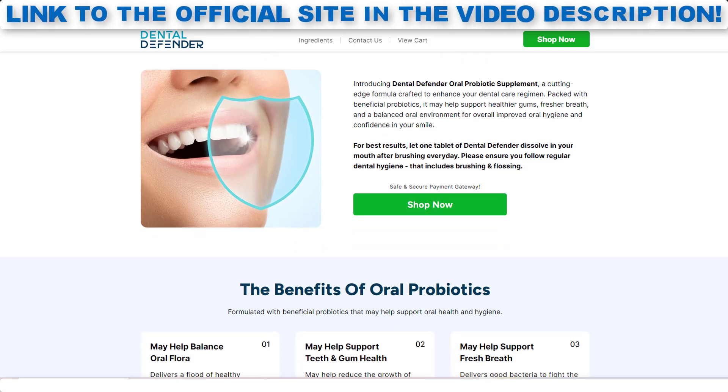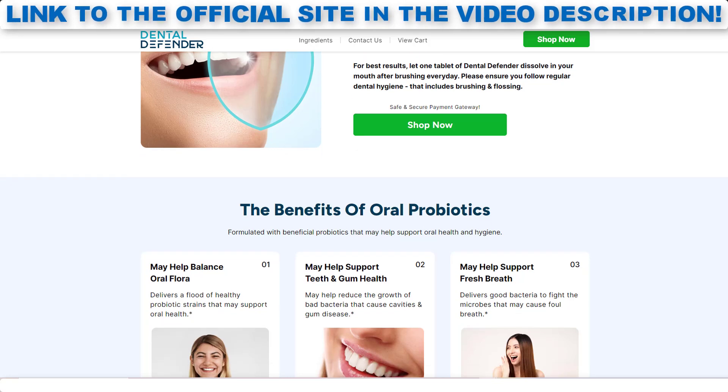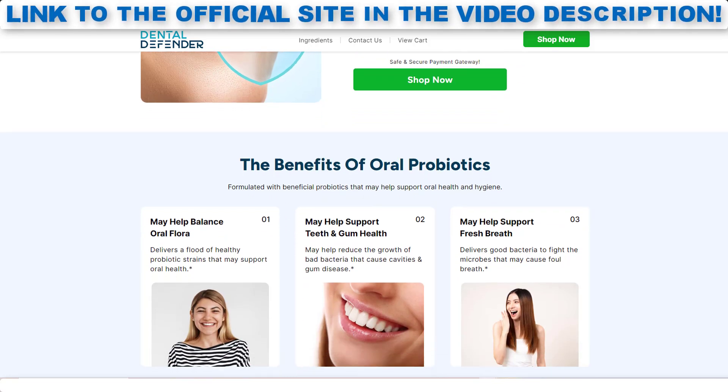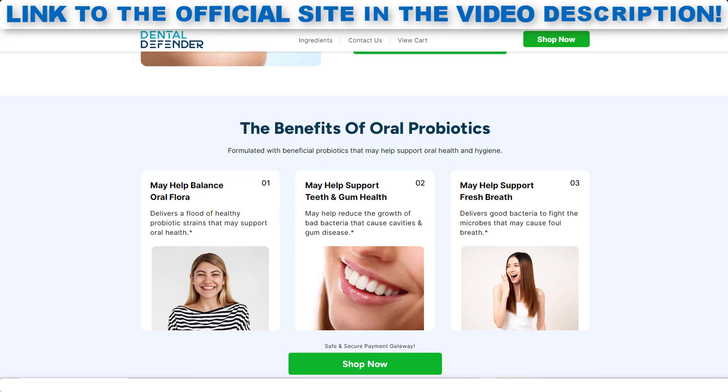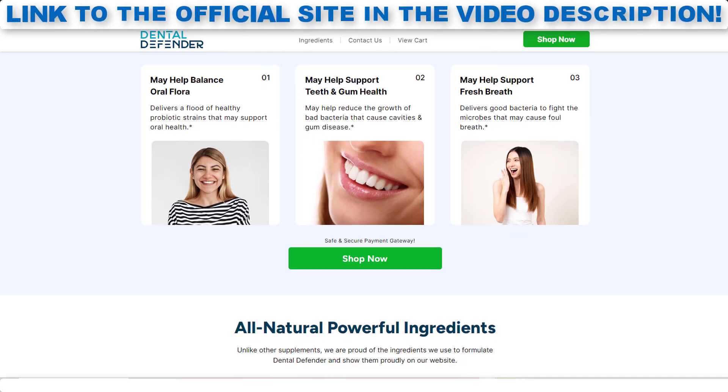This product targets three main areas: promoting healthier gums, ensuring fresher breath, and balancing oral flora, making it a suitable complement for anyone who strives for superior dental care. Unlike traditional mouthwashes or dental products that focus primarily on surface cleaning, Dental Defender goes deeper by nourishing the beneficial bacteria in your mouth, creating a healthier environment for your teeth and gums.